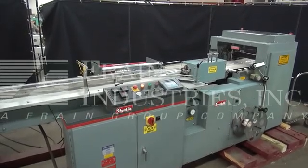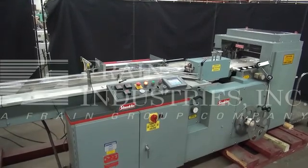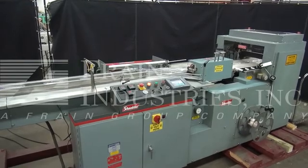Hi, we're the Frame Group service technicians that cycled your Shanklin HS1. Before powering up the machine, it's recommended to read the manual in its entirety. The manual will be placed with the machine when it's shipped.